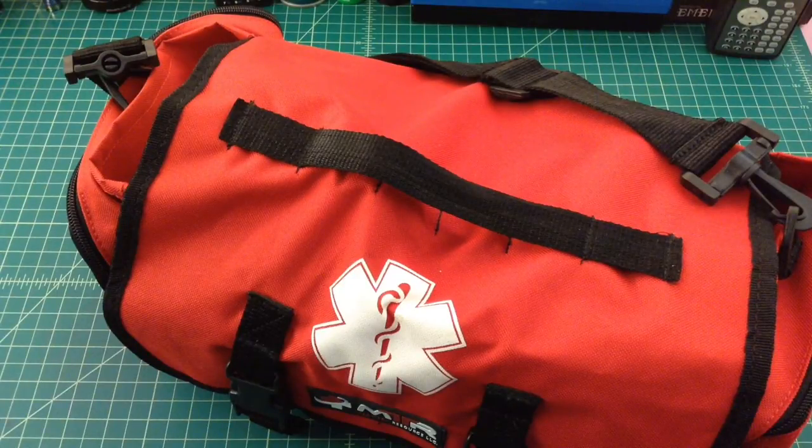I want to spend a few minutes going through my first aid kit that I keep in my car. This kit, the last time I checked it was about a year ago, and I've used it a number of times since then. We keep a first aid kit in each vehicle, a portable first aid kit like this in the house, and then some other medical supplies stored in a closet. What I want to do is just go through the car kit and see if you guys have any ideas, recommendations, or comments.